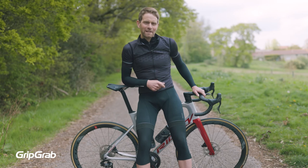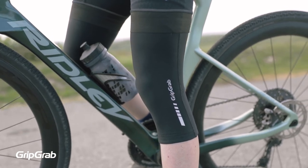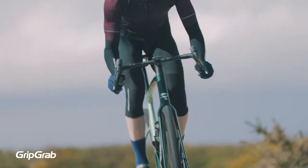Knee warmers are designed to insulate your knees, so GritGrab chose a length that would do just that. These are not so long that they extend almost down to your socks or right up your upper thigh — they just provide protection for your vulnerable knee joints.